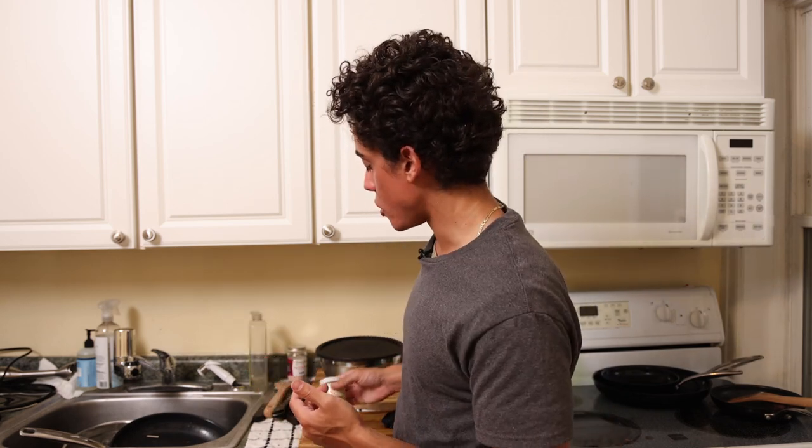You get this in the mail, open up the package, pour it in a bowl, and add roughly two times the volume in flour and water. Generally speaking when feeding the starter, you want the starter to be about 25% of the total volume, because it will eat up the flour very quickly depending on room temperature. So if this is two ounces, you want to do maybe four ounces of flour and four ounces of water — mix it up and let that sit for a day.